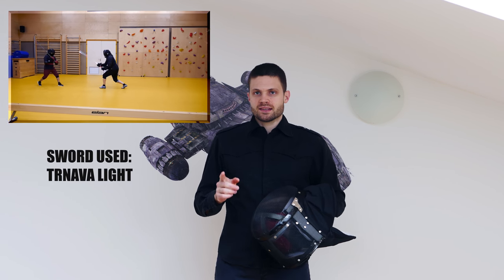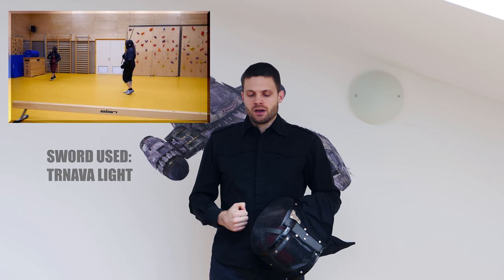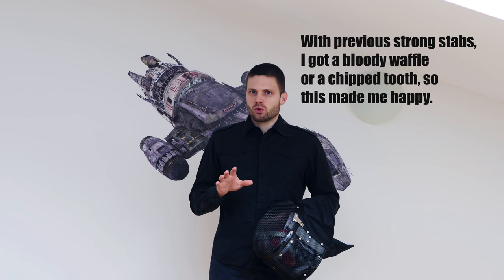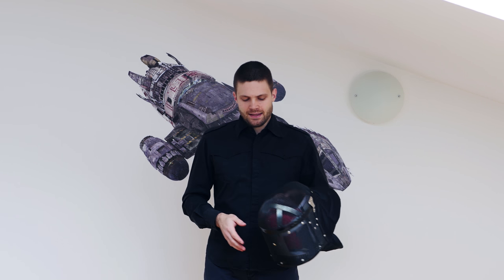Basically my opponent made a feint with a stab and then stabbed me and I walked straight into that stab, so of course there's gonna be a small dent here. However, this was one of the strongest stabs I've gotten and the mask didn't move an inch. It was much more comfortable than getting stabbed with any of the previous masks that I've had.